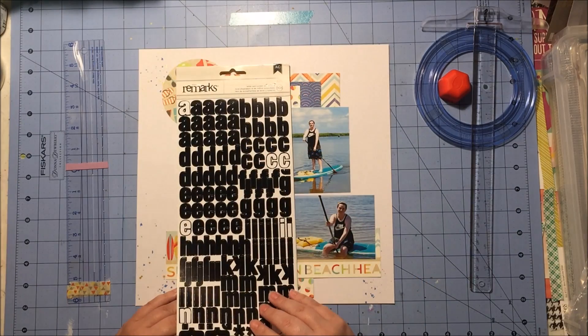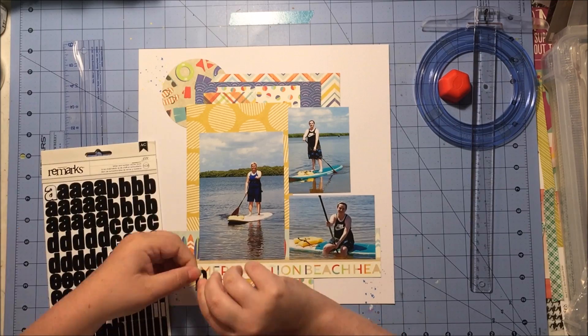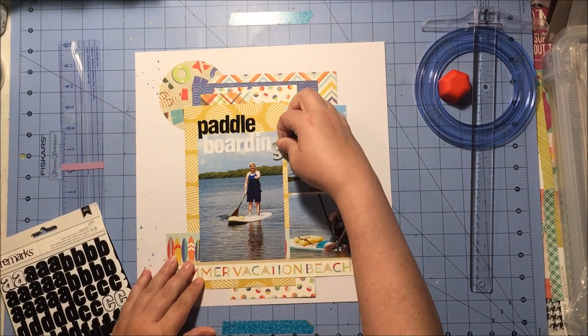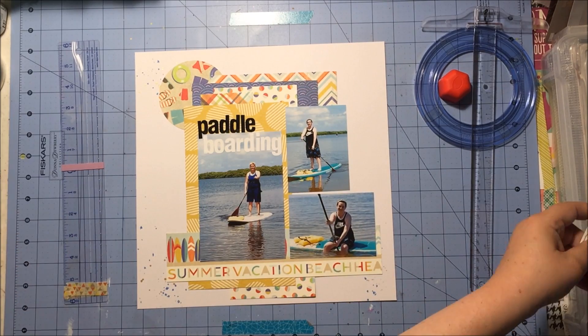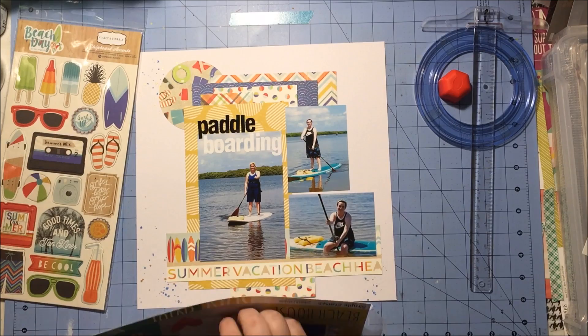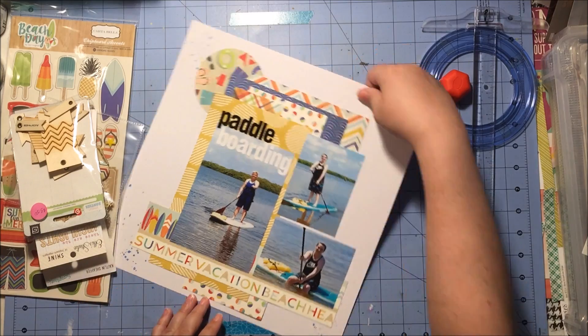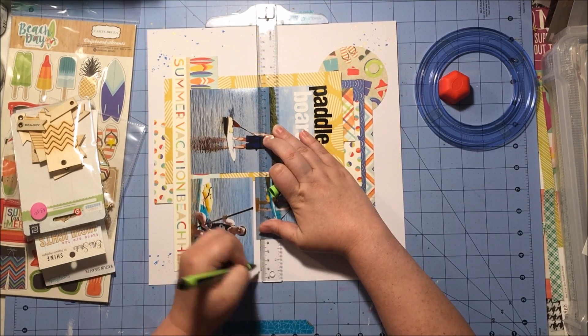It took me a while to figure out what I wanted for my alphas. I wanted to go with a neutral because there's so much color in this layout. So I chose these older Remarks alphas from American Crafts — they have both black and white in the same font, so I thought that was a good idea.